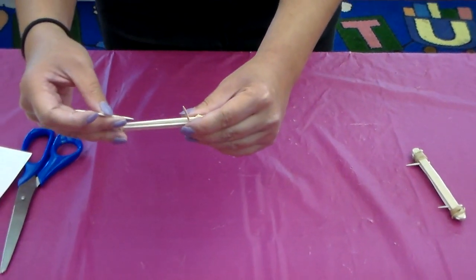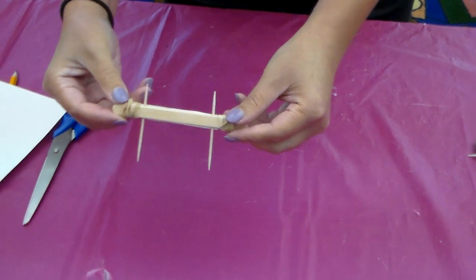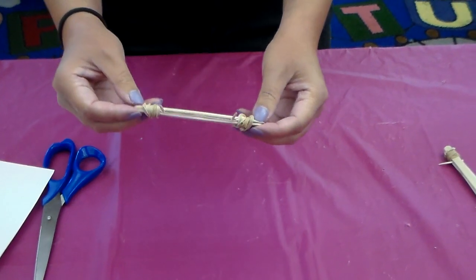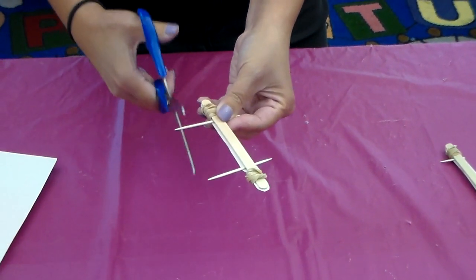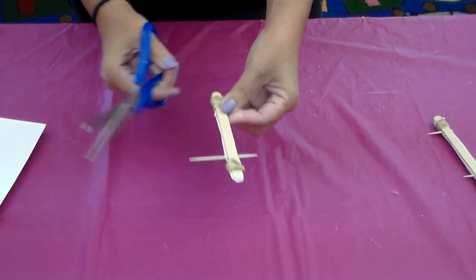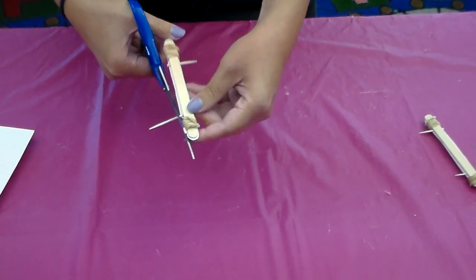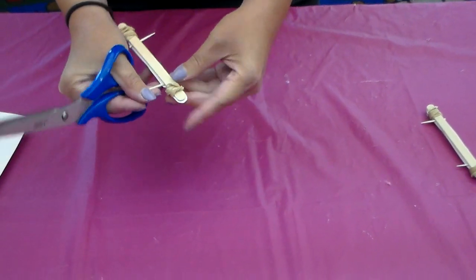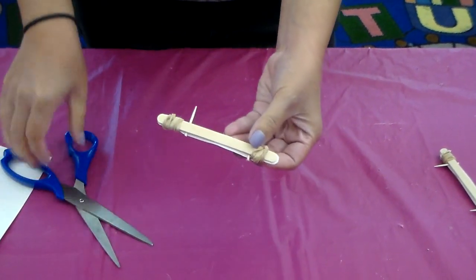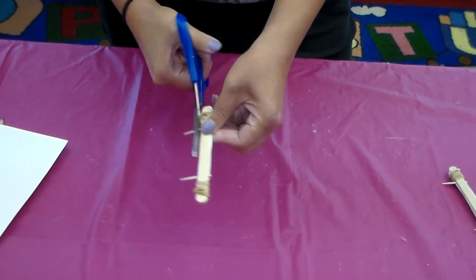Then take another toothpick and place it on the other end. You should now have something like this. You're probably thinking — why does it look like this? Take your scissors and carefully cut the loose ends of the toothpicks or straws. Straws are probably easier to cut. Be careful with the wooden toothpicks because pieces can fly everywhere — make sure nobody is around you when you cut.